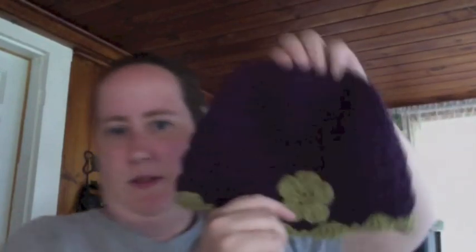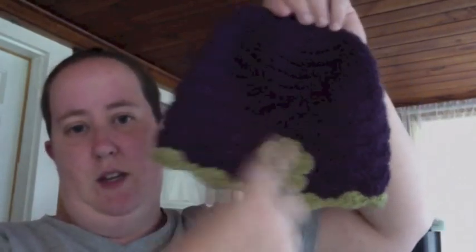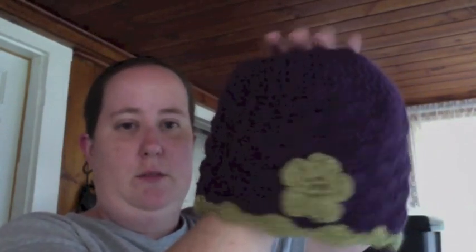Next, we have a flower beanie. This is a pattern from Ravelry. I'm filming outside because the colors were good, but this one's not coming up that great. This is a scalloped beanie with my usual flower on it. When I do the links, I'll be sure to put a link in the description below. This is for another special order.